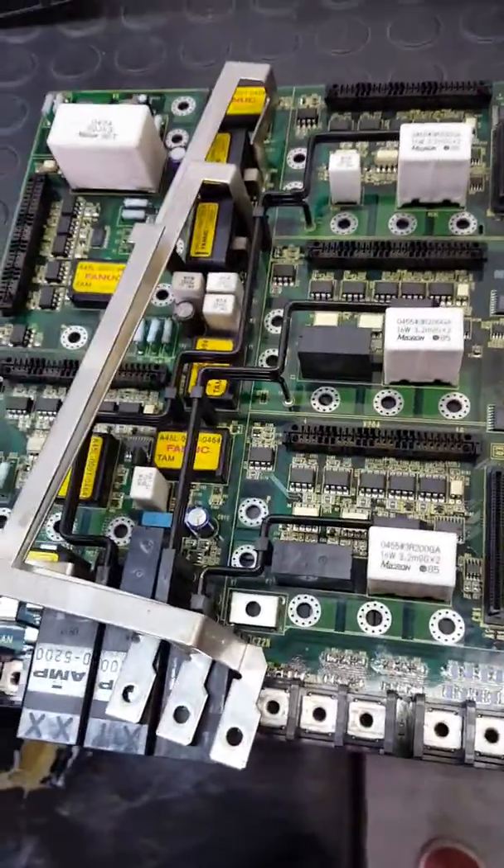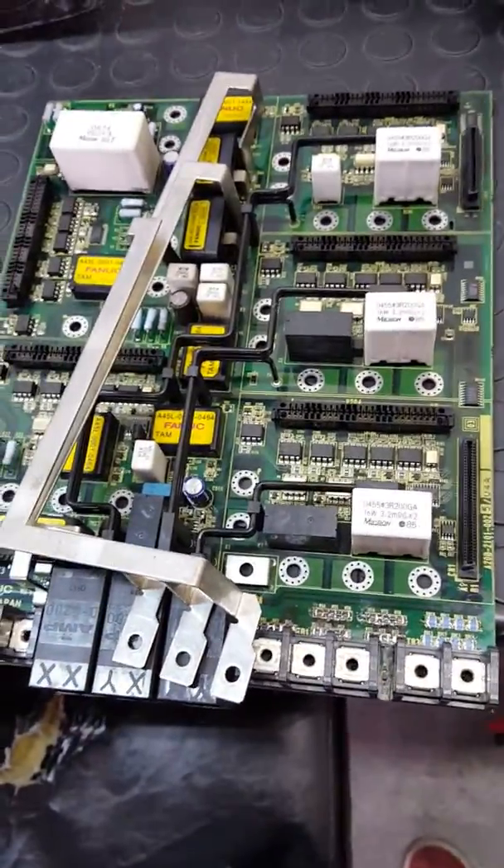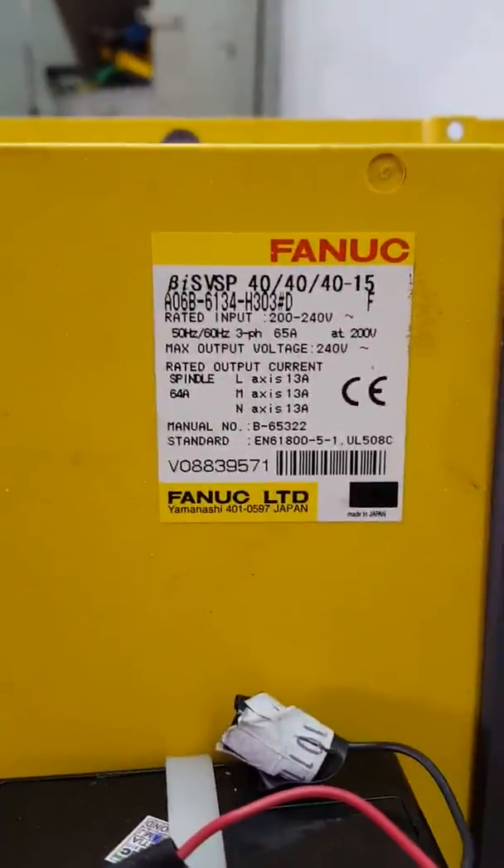Hello guys, my name is Danilo and today I'm going to show you how to fix a problem with the Sensei driver. Here is the driver code — it's a Fanuc driver.